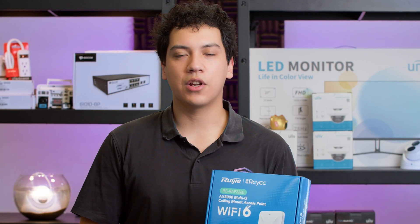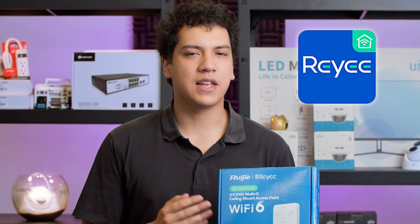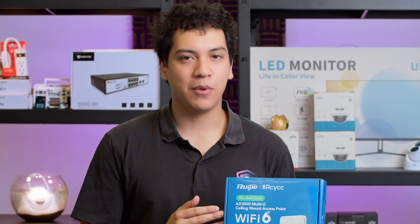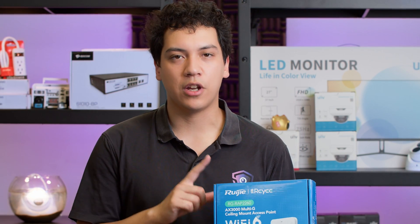And then finally, we're going to go into the Raye app and we're going to see all the advanced settings and monitoring that this device is capable of. So join me as I install this one, and we're going to see how it performs.